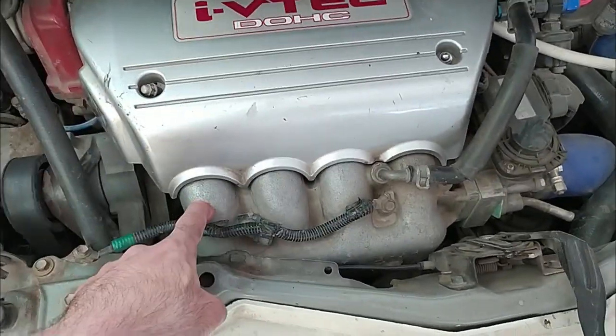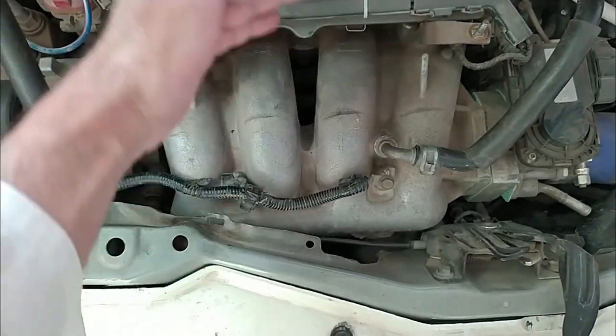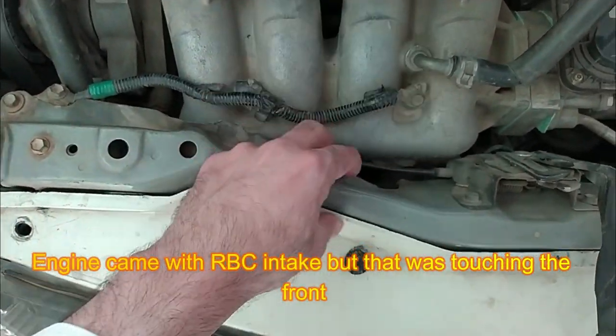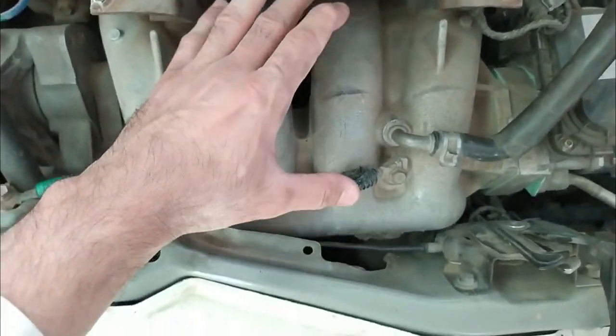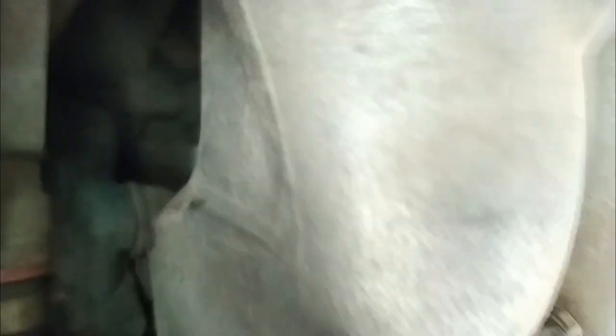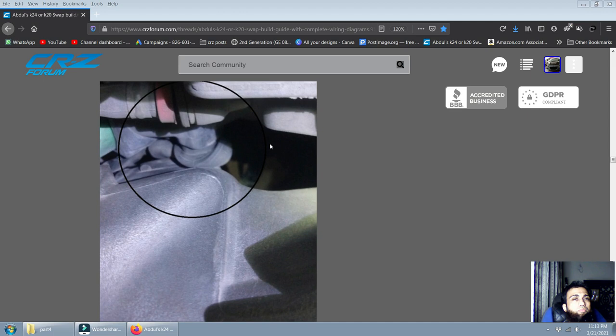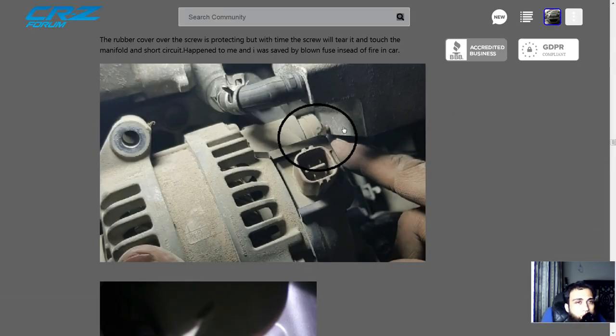If you change your intake manifold for any reason — for example, I had to swap from the RBC manifold to the PRC manifold (the RSX-S manifold with the shortest runners in the K series) because the RBC was too long and hit the hood — just check the alternator cover screw. The rubber grommet on the alternator wire gets very close to that screw, and after time the rubber was worn and squashed.